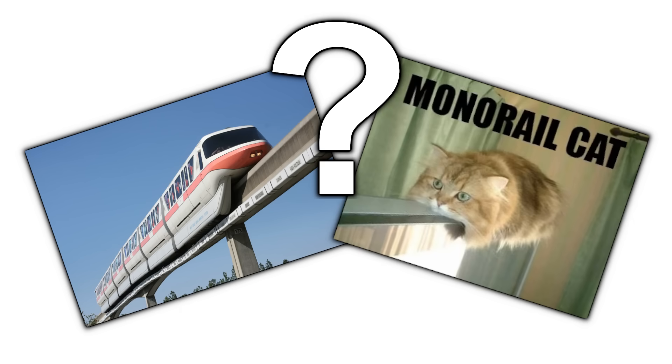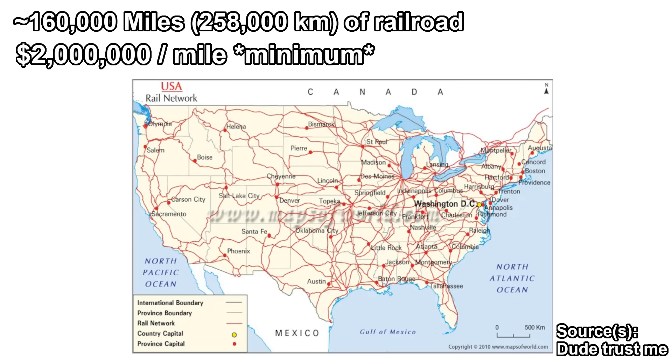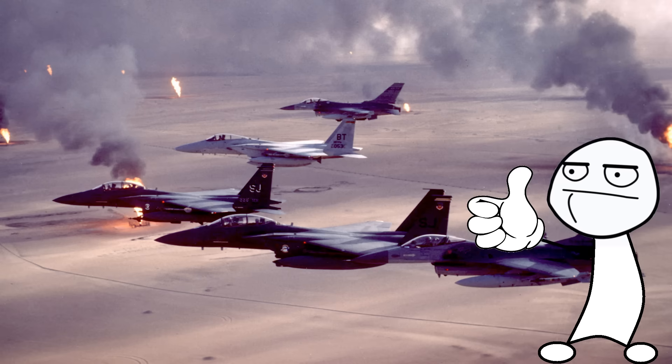But why a monorail? There's over 160,000 miles of railroad track in the United States alone, costing at least $2 million per mile to lay. At an absolute bare minimum, that's $320 billion worth of railroad infrastructure. So if you cut that in half by using one rail instead of two, you could save $160 billion, which you could then turn around and spend on building this thing.